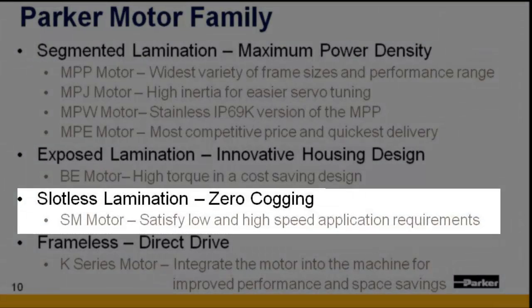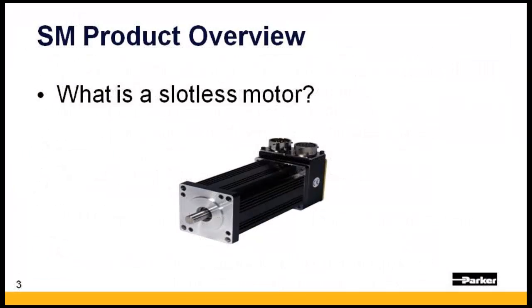Today's presentation will focus on our slotless design. To start, let's first understand what a slotless servo motor is.